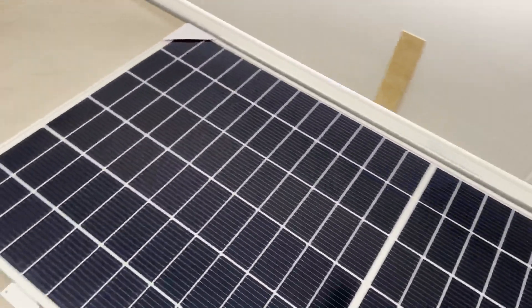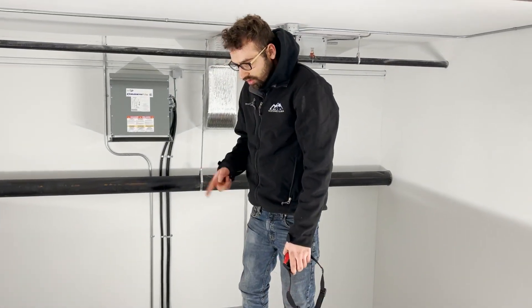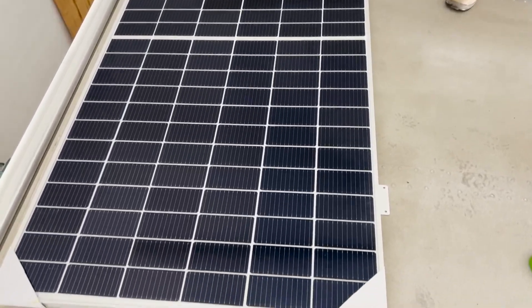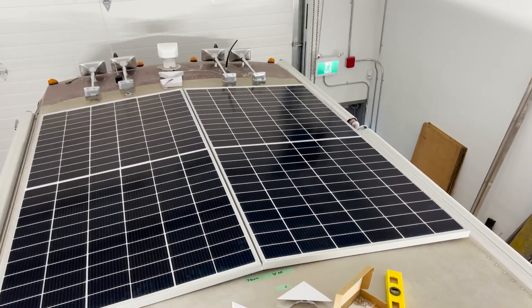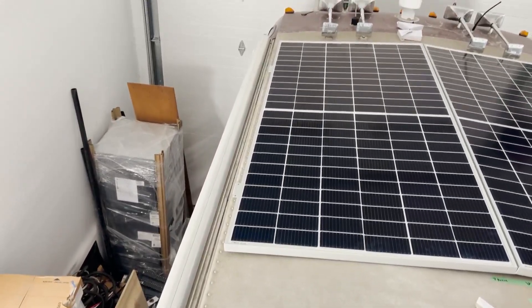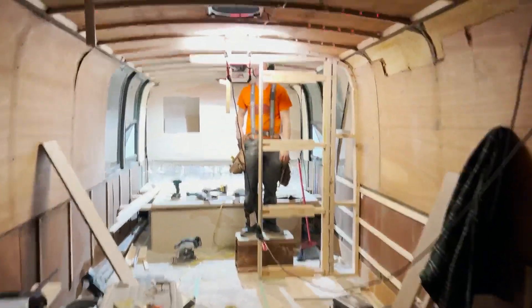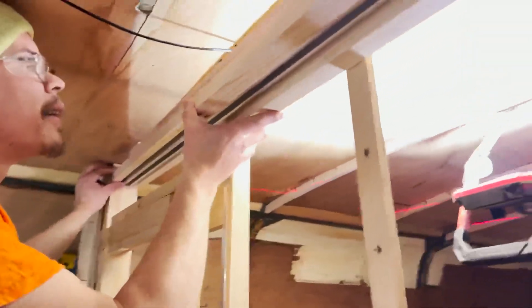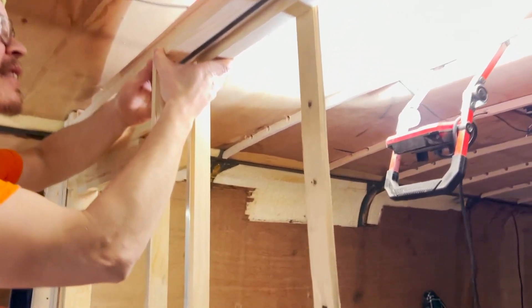We've decided it's going to be very tight — Landon's unhappy with how tight it is — but we are going to fit eight panels on this roof. These are 425-watt panels, so eight of them. That's pretty exciting. We couldn't have fit this any better — it's completely snug to the middle and perfect on the side for fastening down. This is going to look epic when it's done.